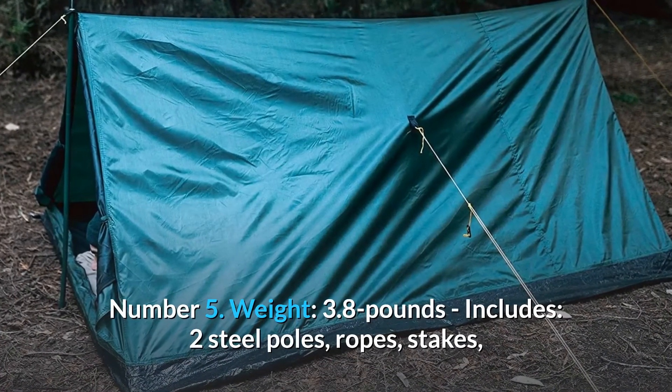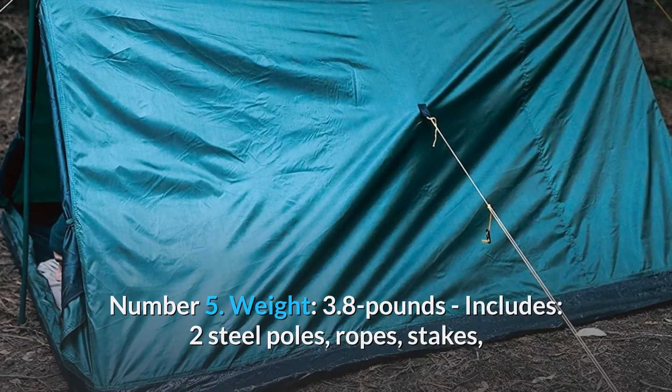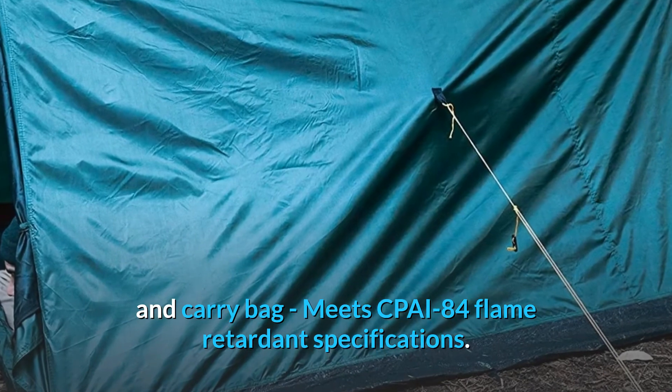Number 5: Weight 3.8 pounds. Includes two steel poles, ropes, stakes, and carry bag. Meets CPI-84 flame retardant specifications.